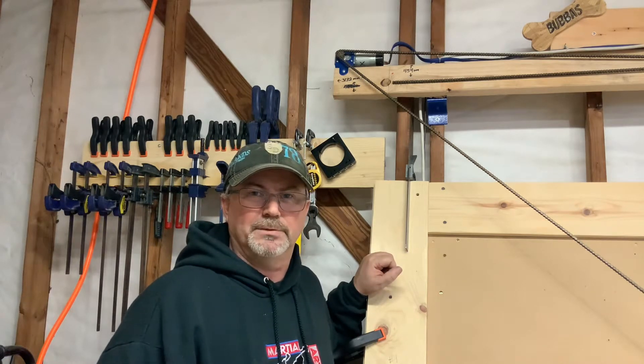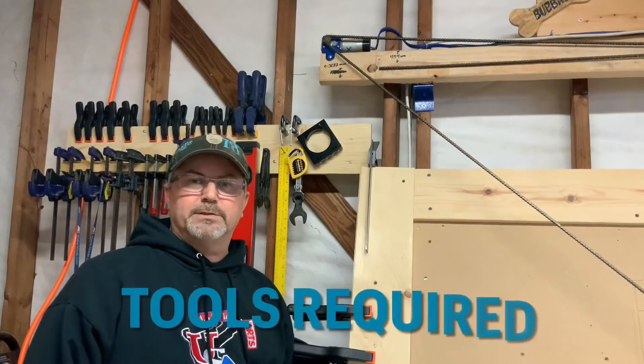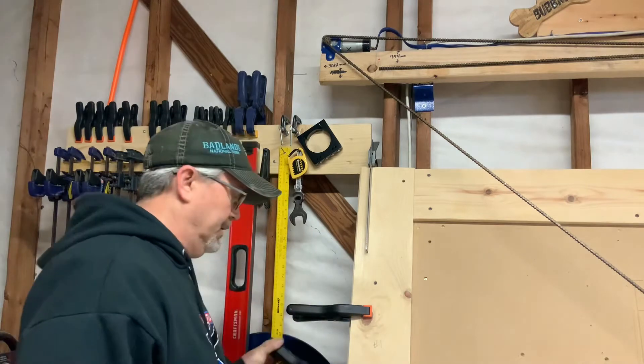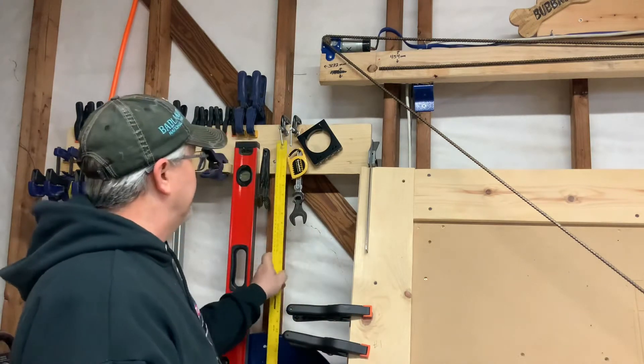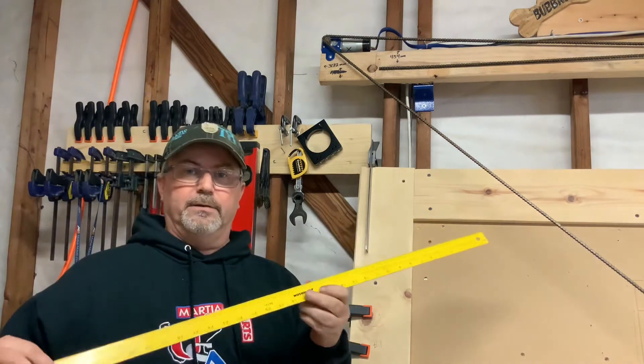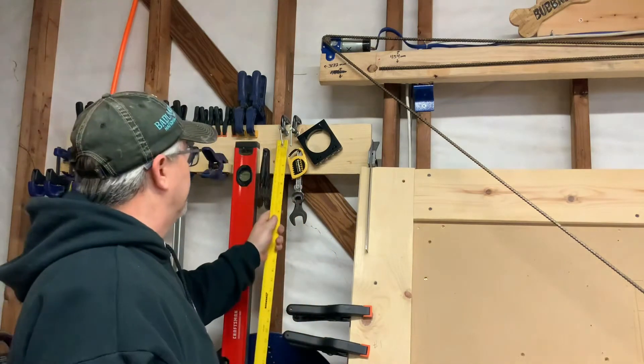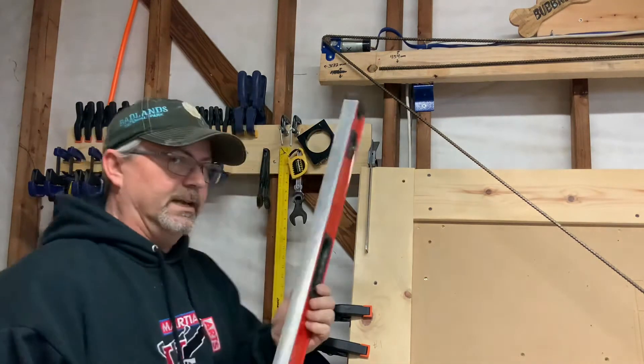To do this job you're going to need a few tools. First you're going to need some spring clamps — you'll need two of them. Then you're going to need a flat ruler; if you're measuring in millimeters make sure it has a millimeter side on it. Then you're going to need a nice flat level with a straight edge.